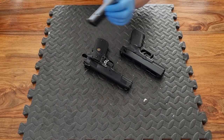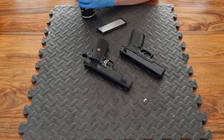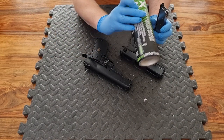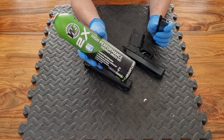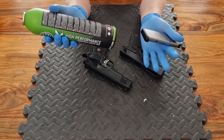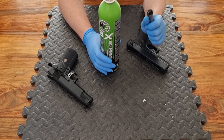Now let's take a look at a green gas magazine. I've got a 1911 magazine here. When filling with green gas, one thing to remember is to give the canister a good shake first because the gas is in its liquid state in there. Also, if the green gas canister is cold, the pressure inside will be lower, so it may be worth warming the canister against your body before filling. Same with the magazine in cold weather — try to get it warm so you get as much gas in there as possible.